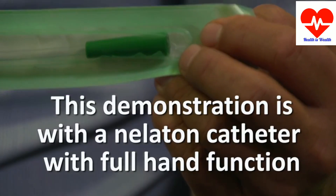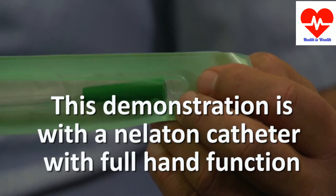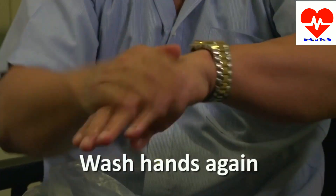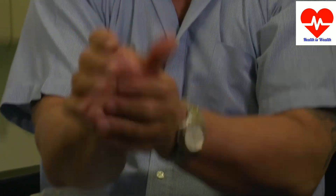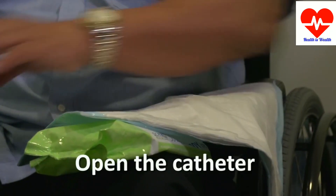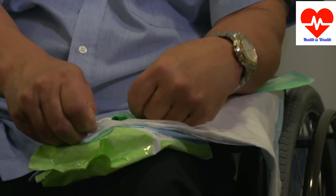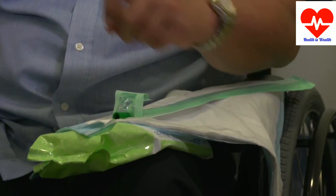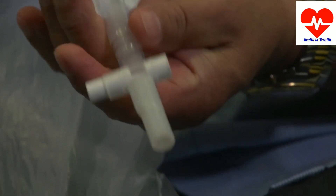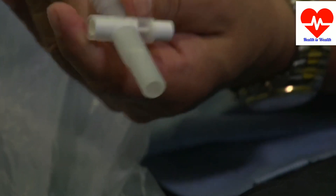Some of the details might change if you have limited hand function, but the basic principles are the same. Now I've got all my equipment ready. I wash my hands again. Open the catheter but make sure it stays in the sterile packet. Sometimes placing a fold along the length of the packaging helps the catheter to remain in place. Attach the catheter bag or extension tubing — it's really important to make sure that the catheter bag drainage valve is closed before you attach.